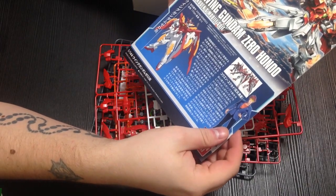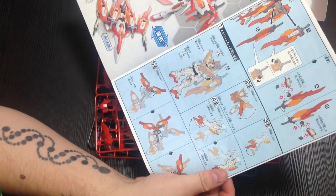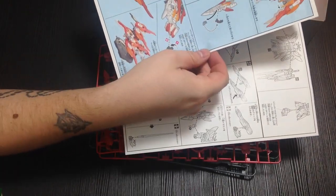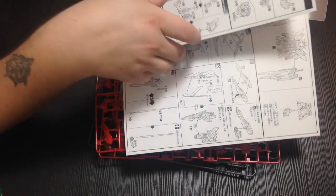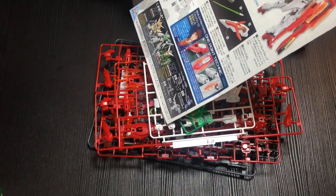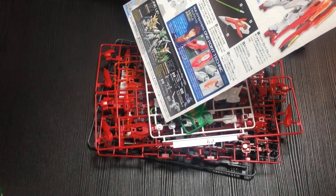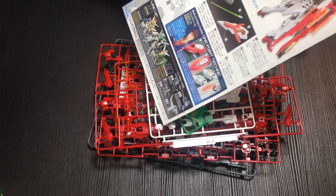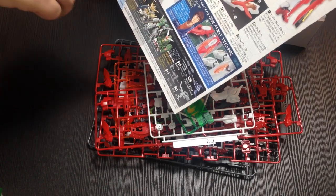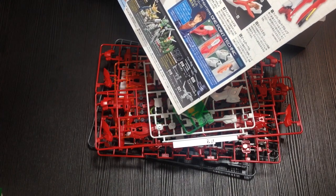And then we have our manual. We already know it's based on the Wing Zero on account of its name. It does transform like the Wing Zero, so it has a plane form and a spaceship form. And what's our one point technique here? Oh, lining underneath the red pieces. So yeah, that's something we could toy around with — silvering them and then lining them instead of using the yellow sticker pieces. That would be better.